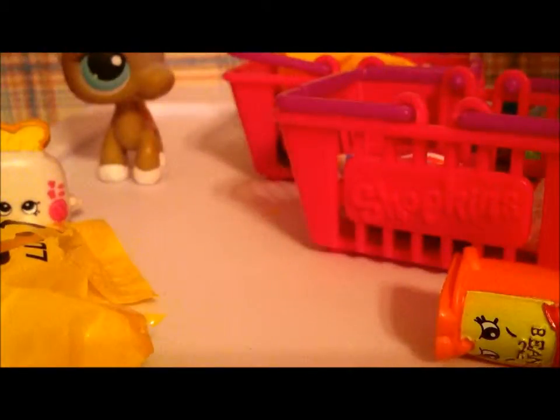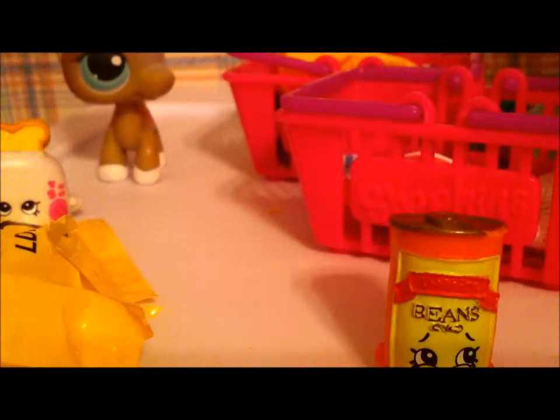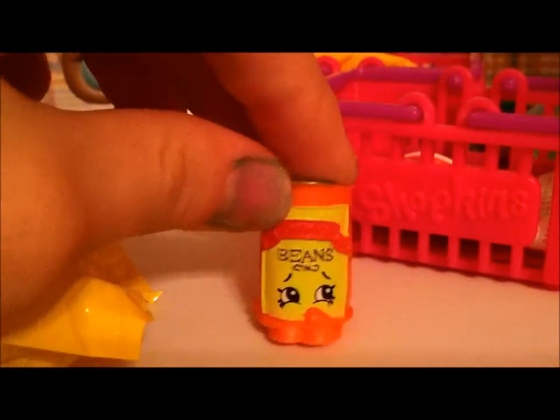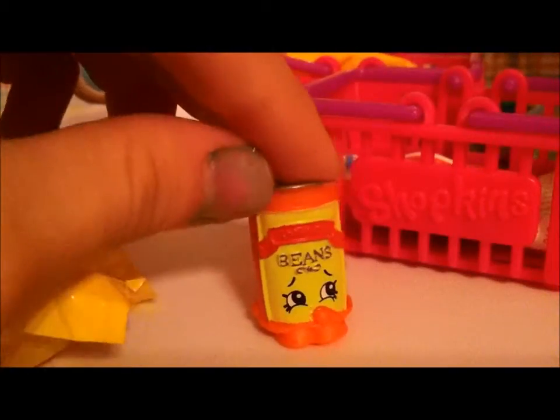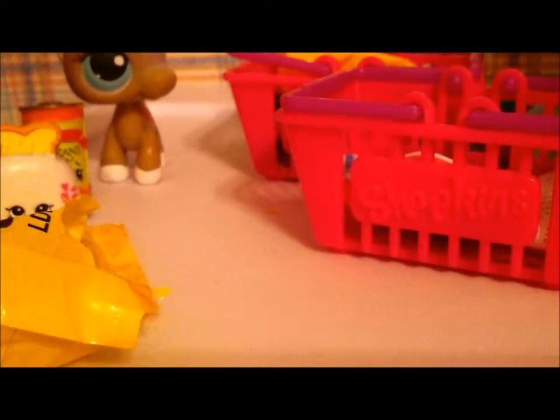Let's open this one up and see if we get an ultra rare this time. We got some beans — canned beans. Sounds delicious. His name is Bart Beans, and he is a common. He looks like he's about to barf. Does he always have a stomachache? Let's put him next to Toasty Pop — hopefully he doesn't barf on her.